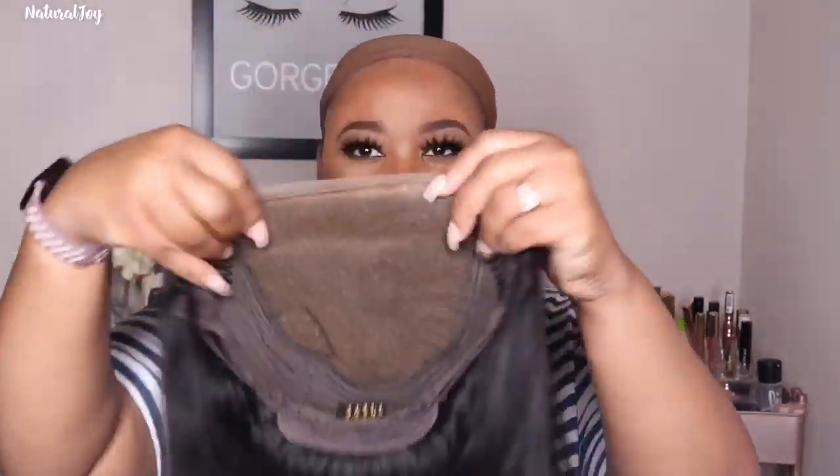I washed my unit off camera and also bleached the knots — I used my 30 volume developer and my L'Oreal Quick Blue. Here I'm adding my Even New York tint spray at the very front of this unit just to have it match more to my skin tone. It says the lace color is a medium brown but it's a little bit lighter in my opinion, so you're going to have to go in with a little bit of tint spray or some powder to blend it in more to your skin tone. See how it looks once it's on my skin — it matches me very well — and I used the medium brown one. I'll leave all the links down below.